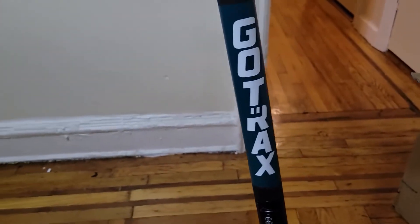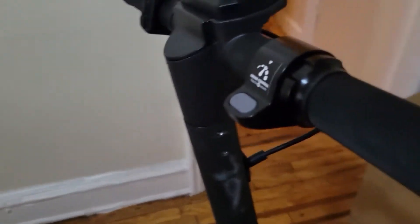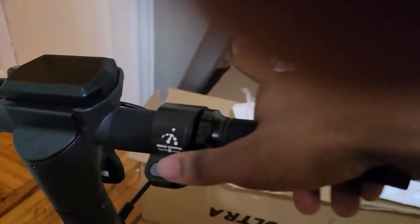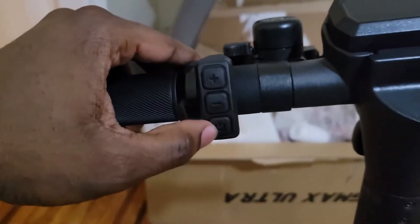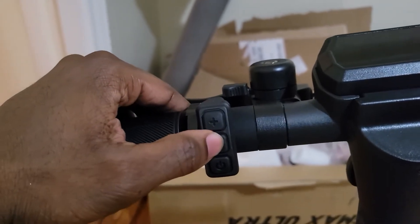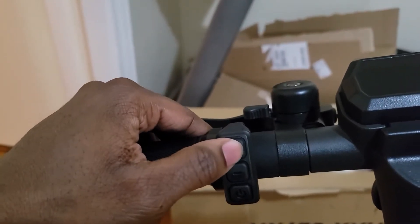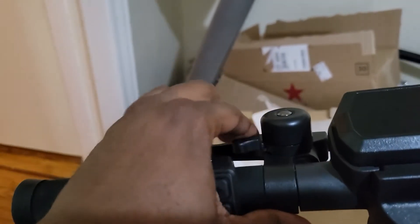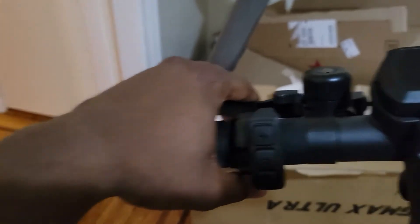This is the GoTrax logo — looks pretty nice. Here's where you're going to put this — it's kind of dirty here, I'll probably wipe it off. Here's where you toggle to go, and this is the on button down here. This is to do speed number one — 15.5 speed. And this is to go speed number two — 20 speed. That's the bell. This is the brakes — it's disc brakes too, by the way.